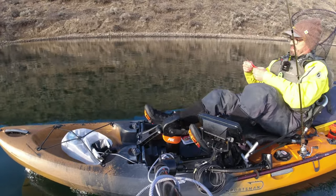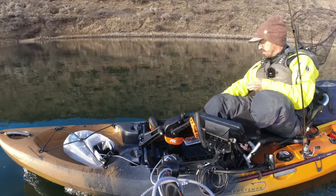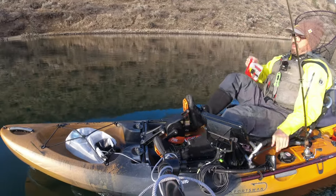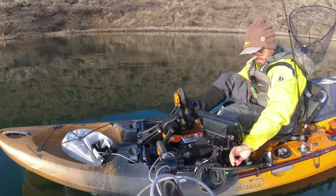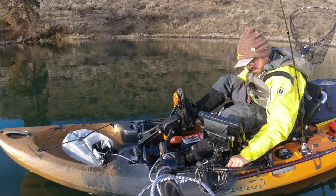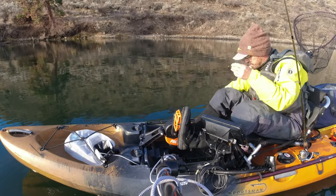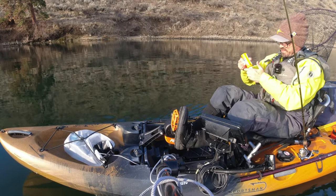Make sure you save those scents by sealing that bag up. If I'm going to fish something like these Yum curly tail grubs that have no scent, I'm going to add some. For walleye I'm going to use something sticky, so I'll stay away from oils and go with either crawfish or anise. I really like this bumblebee pattern walleye grub from Yum — affordable and just a good color combo for walleye. After I get that on there I'll put just a little bit of scent on and do a couple drifts.